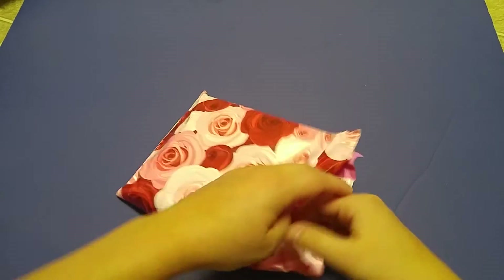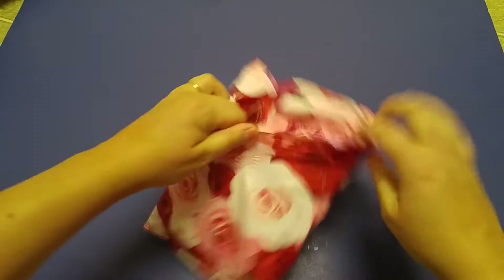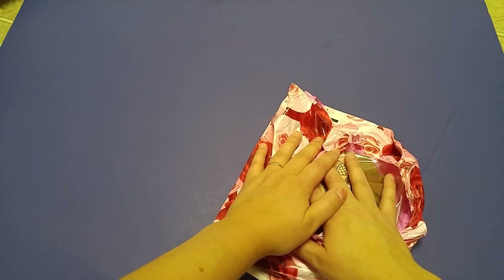So let's open these up. I forgot to say that this is a naughty print, so don't watch if you are offended by naughty prints.